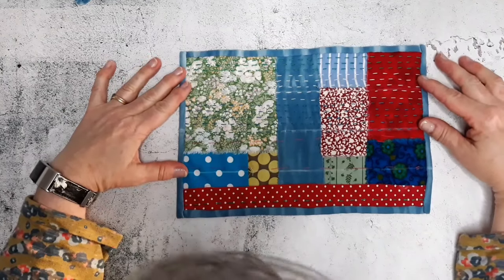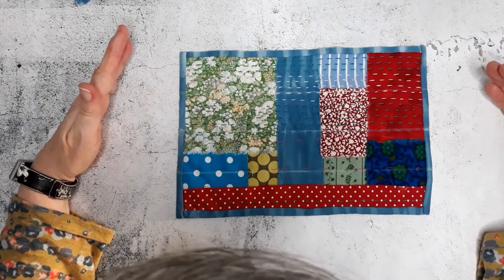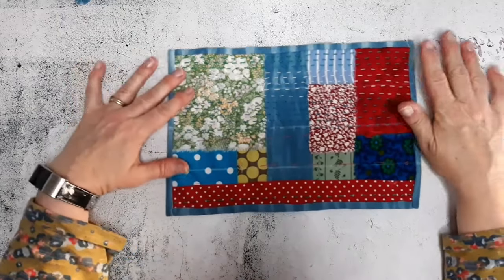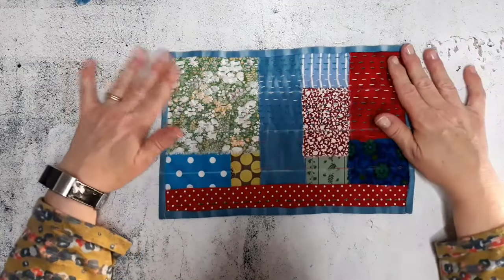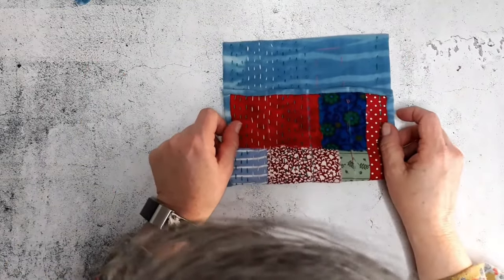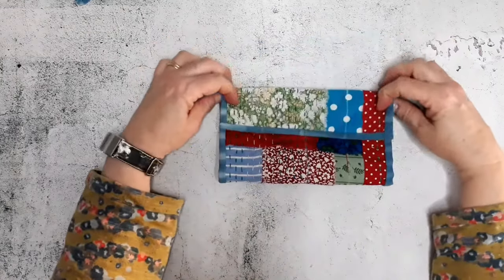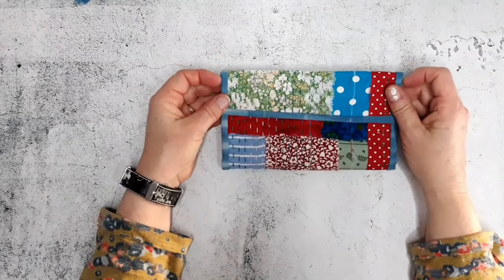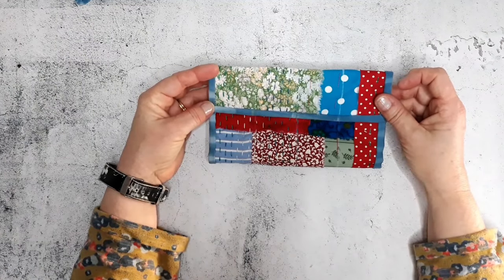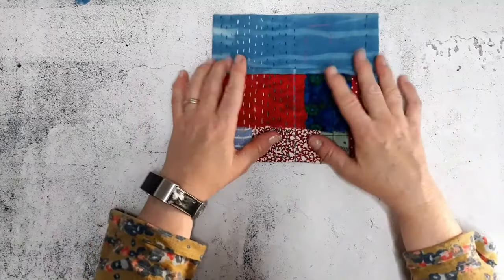That is the Kantha style of stitching. This little piece here could be used as a placemat, to put hot pans on in the kitchen, or you could fold it. I'm going to stitch it from one edge to the other to make a little pencil case for my daughter — she wants one. You could also use it to hold knitting needles, as a makeup bag, or a variety of other things.